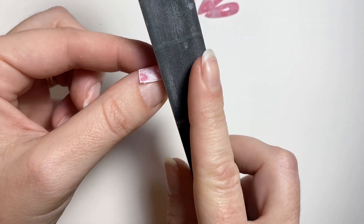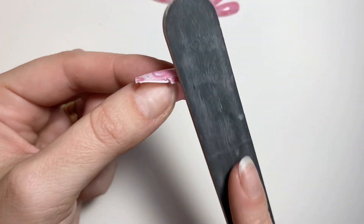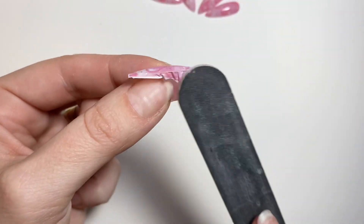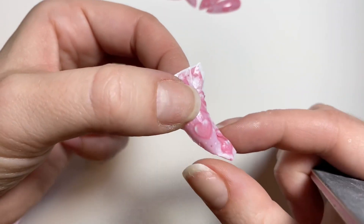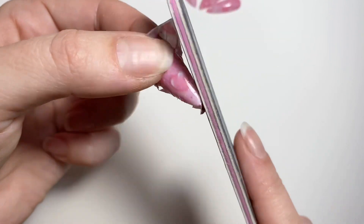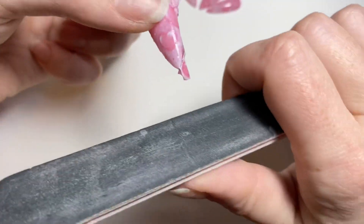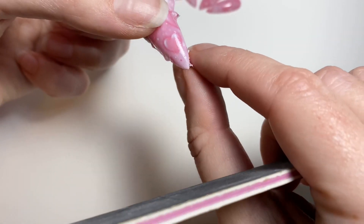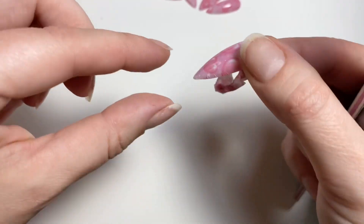I do want to add, this is an Aprés natural stiletto nail. For sculpted nails they are a lot more curved and you do get more creasing, but just pull a little bit on the decal — not too much because you don't want to rip it — and that will pull those creases out slightly. Then once you have it all flattened down, come in with your file and gently file off the excess.